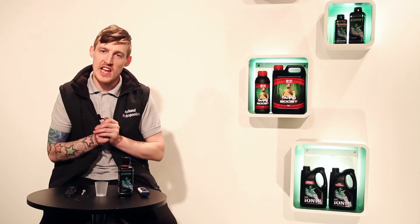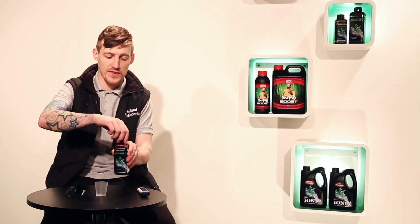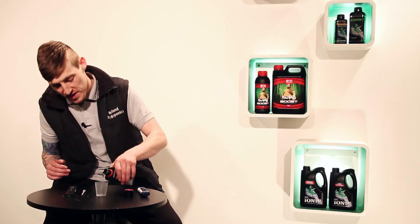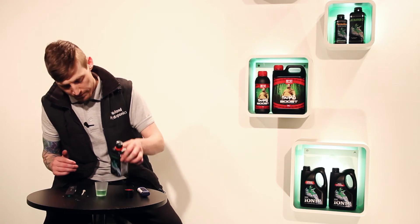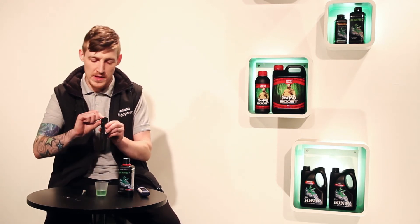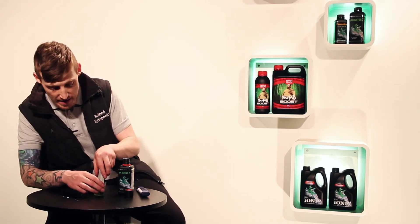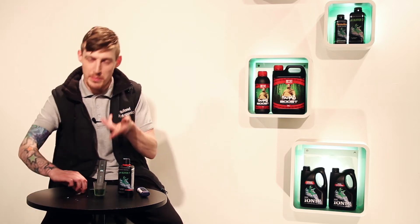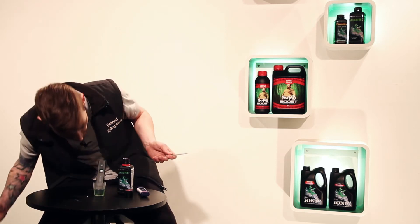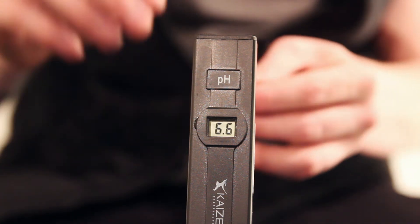All you're going to need in this next bit is your buffer 7 solution and a measuring cup. Take the lid off the buffer 7 solution, pour into the measuring cup about a quarter full. Get your pH pen, turn the power on at the top, pop the pH pen into the liquid and your pH pen will read a number. In this case, it's reading 6.6, so your target is to get up to 7.